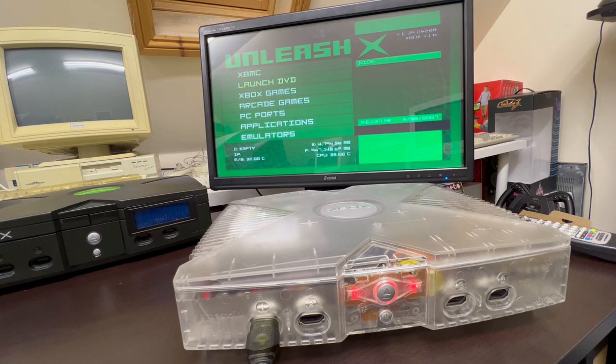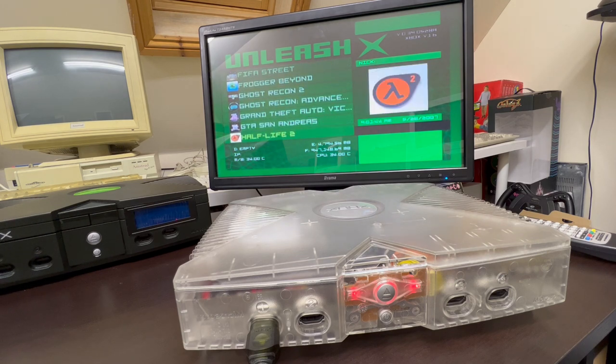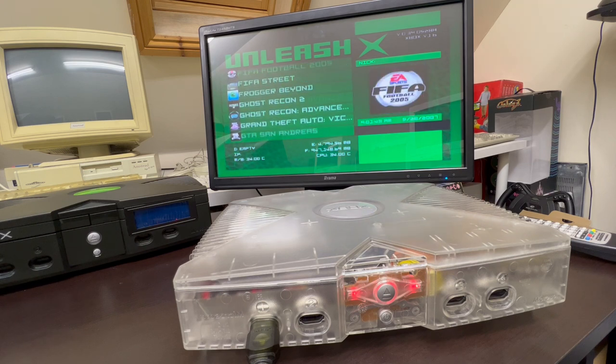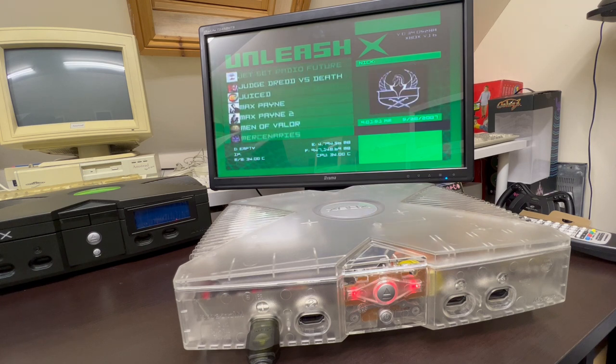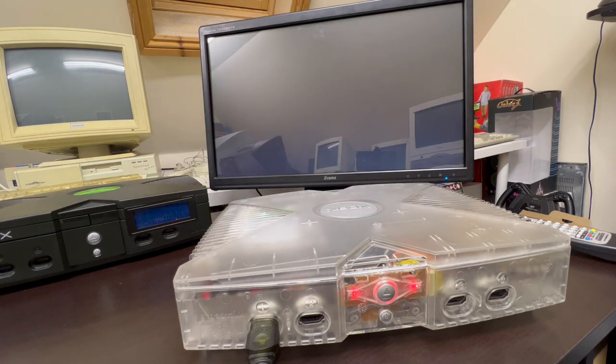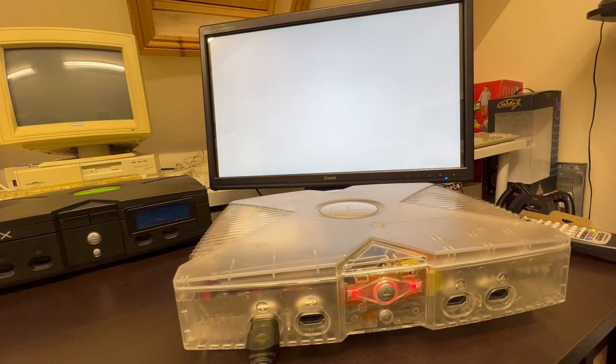The design was a Pentium 3 at 733 megahertz processor, 64 megabytes of RAM, usually came with an 8 or 10 gig hard drive, and it had Nvidia GeForce 3 graphics. It's easily and custom moddable — you can soft mod it or hard mod it. Most of mine are hard modded just because I find it an easier, more pleasant process.